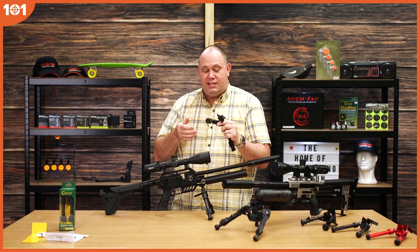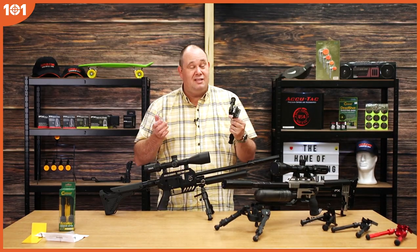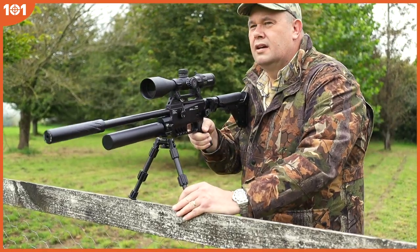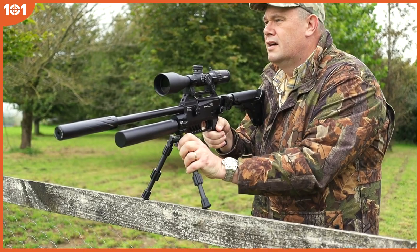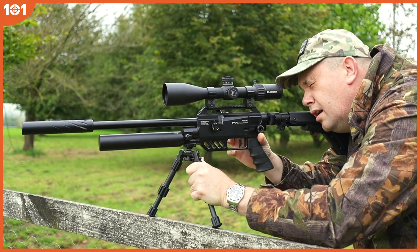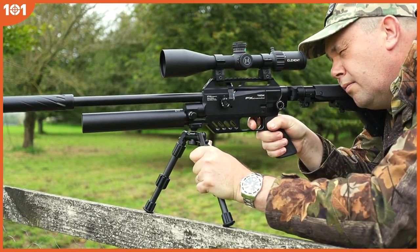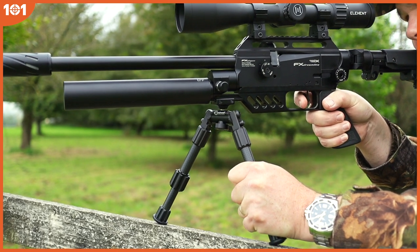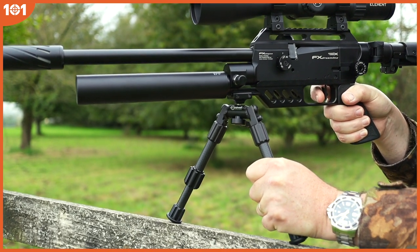There are people out there that get really upset if you put your bipod legs backwards — I don't know why, but apparently it gives them something to worry about. You can do it that way if you want. And you've also got the advantage, same as with the Picatinny one, you can loosen that head off, which means that you can move it all around. Remember, it is carbon fibre, so it is a nice lightweight bipod.